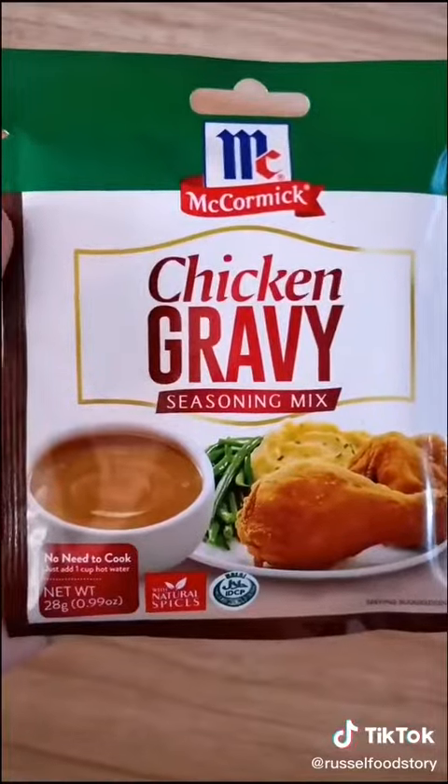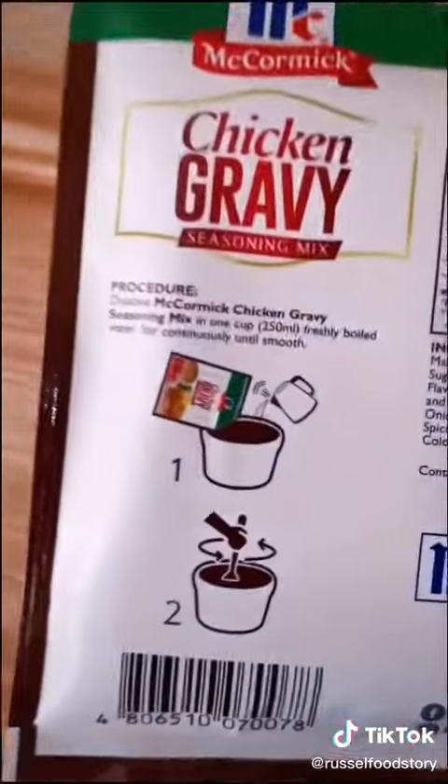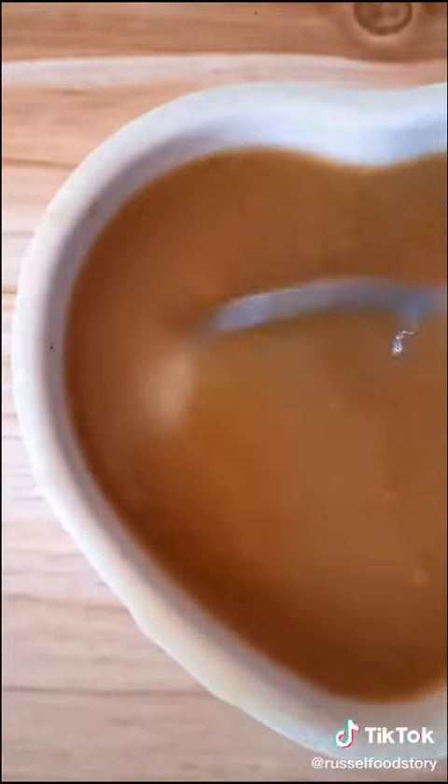For the gravy, I'm using this McCormick Chicken Gravy Seasoning Mix, and I'll just follow the instructions, adding in hot water and mixing until smooth.